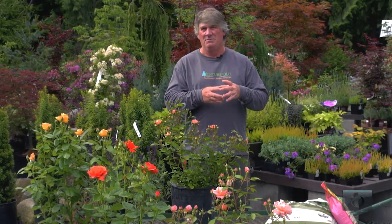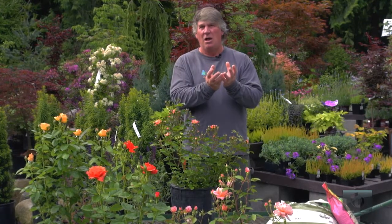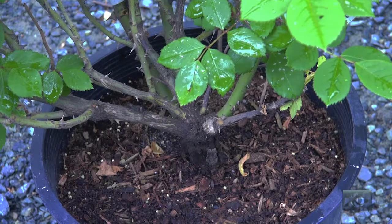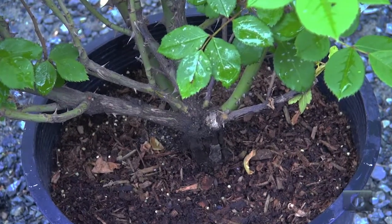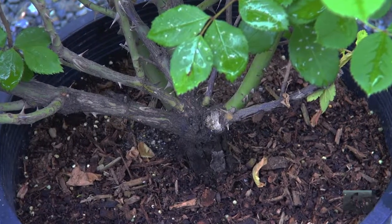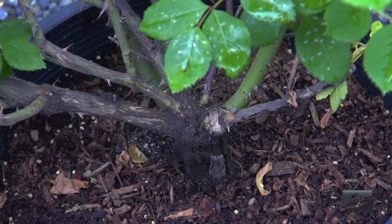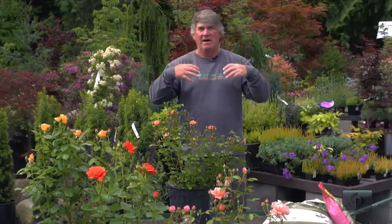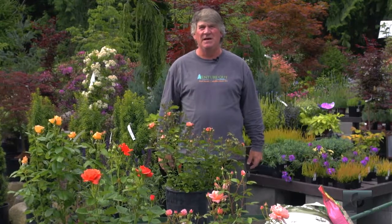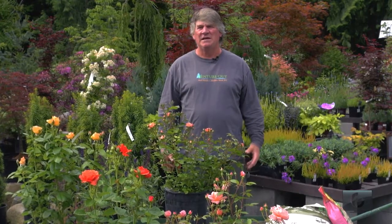When you're setting a modern rose in the ground, they have a graft at the bottom — it's a big kind of ball and it's pretty easy to see where it is on the plant. You want to be able to slide two fingers between the graft ball and the ground, so the graft needs to sit slightly above ground and never be buried, otherwise the crown can rot.